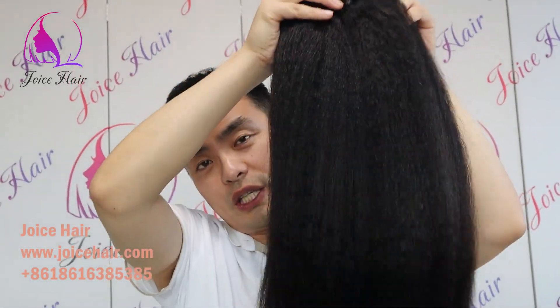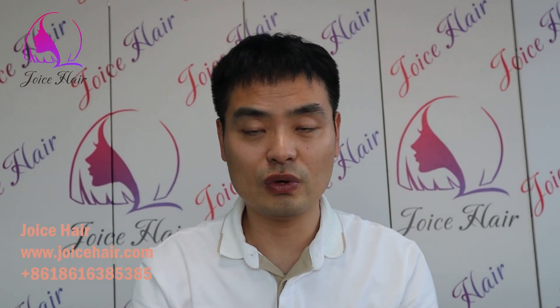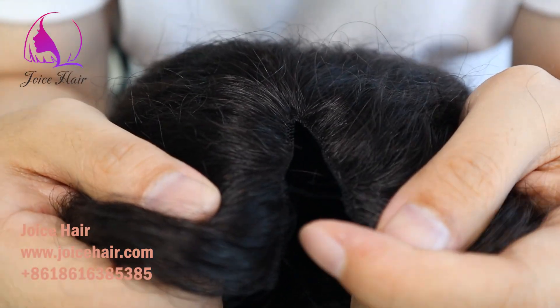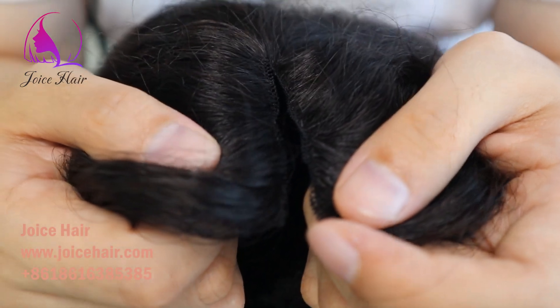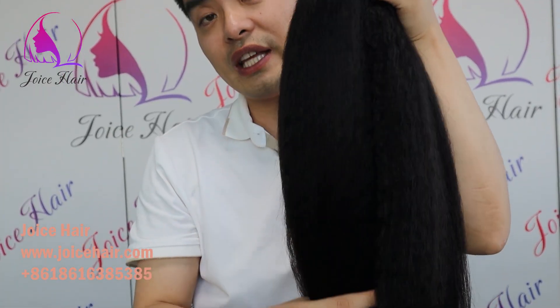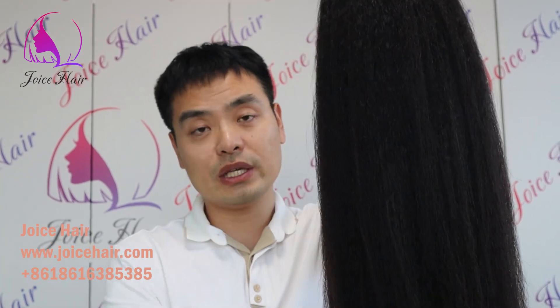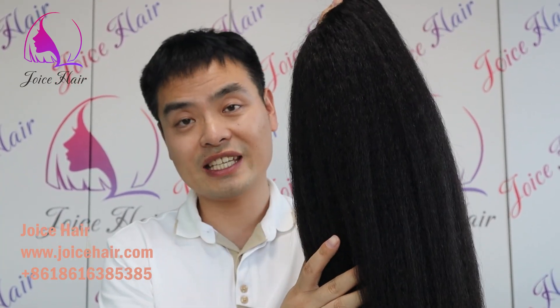Why the invisible root thin pot wig has become the most popular product right now — today's video will explain why. Hello everyone, this is Anthony from Joint Hair. Today let me show you the thin pot wig and tell you why it is so popular right now. This is a thin pot wig made of kinky straight hair texture, made of Joint Hair Remy human hair — it is 100% human hair.